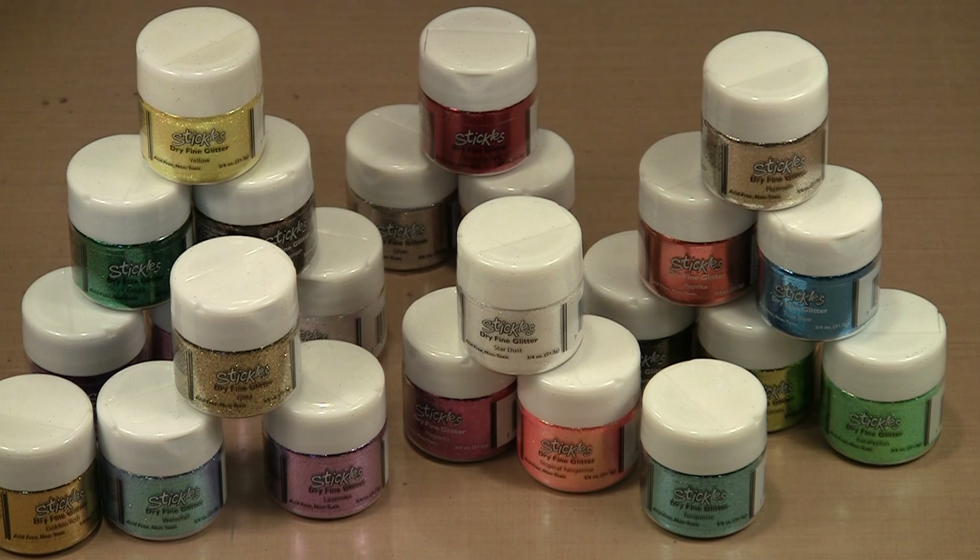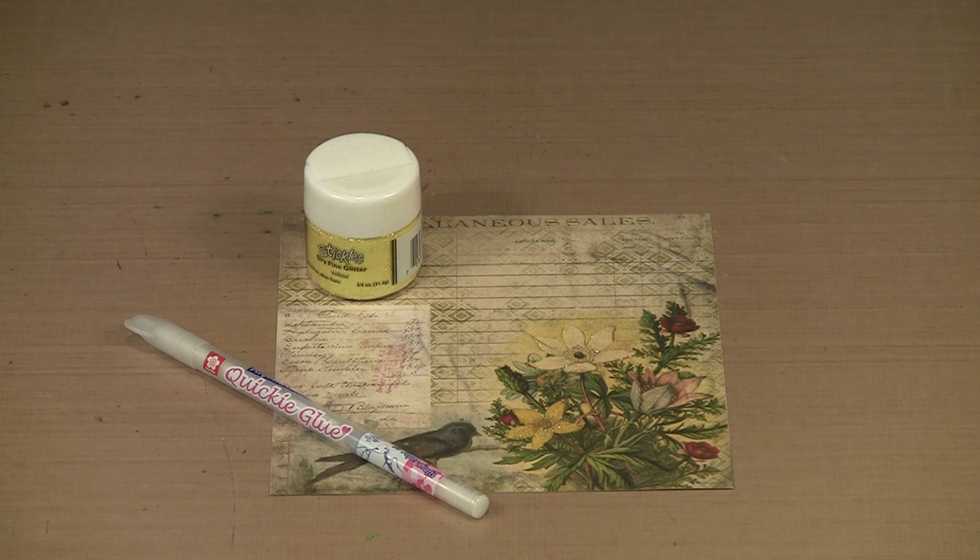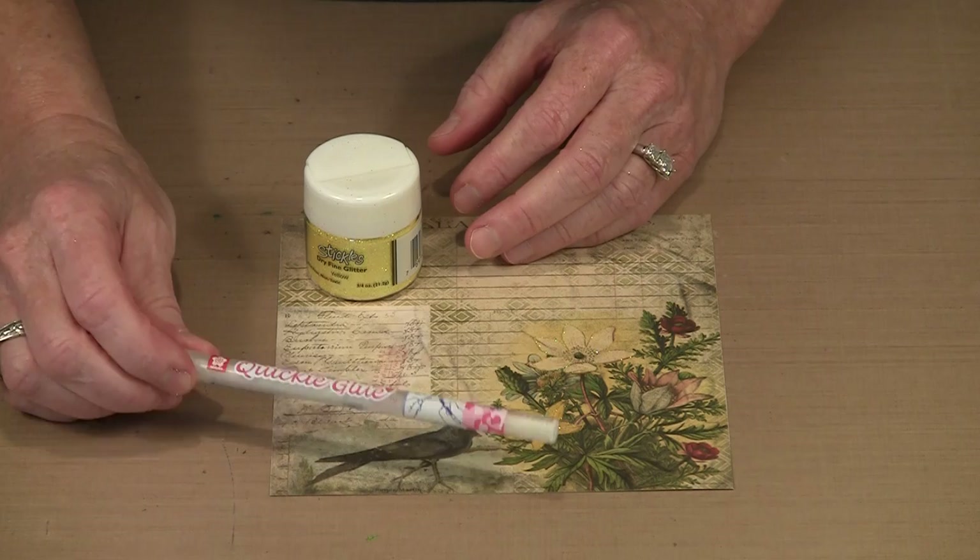You can go full bore and sparkle like mad, or try for a more subtle look with just flickers of color. Perhaps you don't think of yourself as an all-out glitter girl, preferring instead to have your glitter a little bit more subtle. You can still get some really great effects — very subtle effects — with just a little bit of glitter.